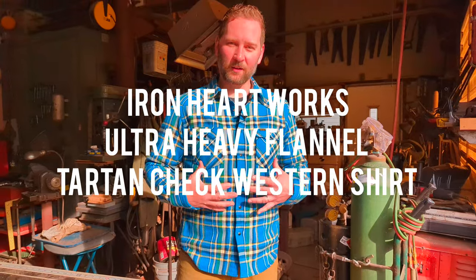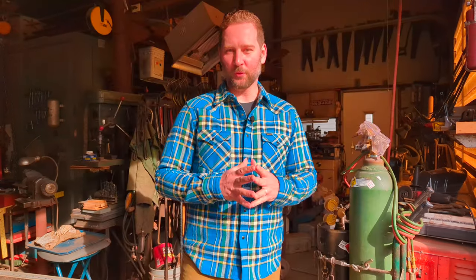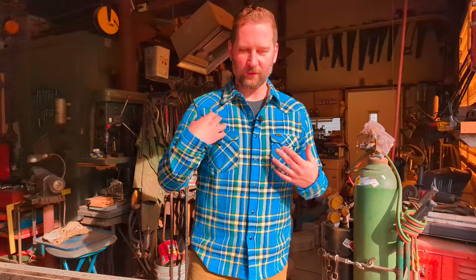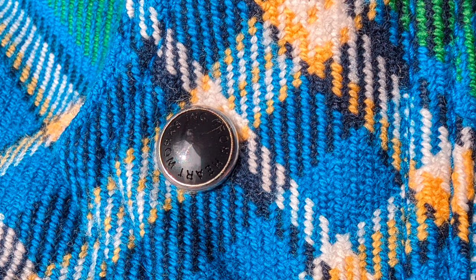What we've got here is Ironheart's Ultra Heavy Flannel. This is a 12-ounce cotton flannel made of Aspero cotton, which is a cotton from Peru that is a tree cotton — meaning it can't be farmed, so it's a rarer, more natural cotton. In this shirt we have a western cut, with western yokes on the front and back, western style pockets, and Permix snaps — a sturdy plastic engraved with the Ironheart Works Incorporated branding.